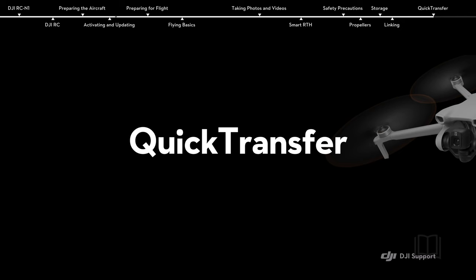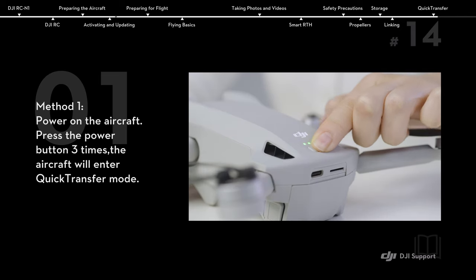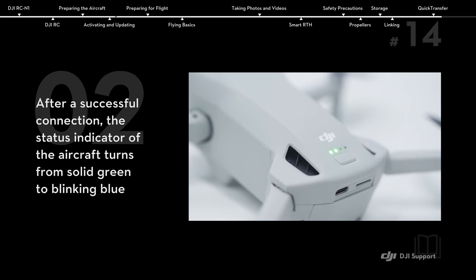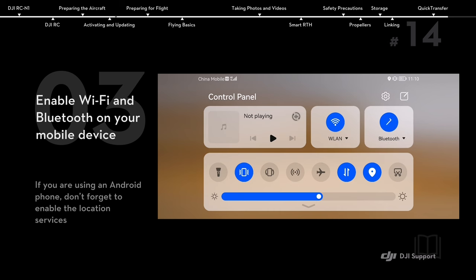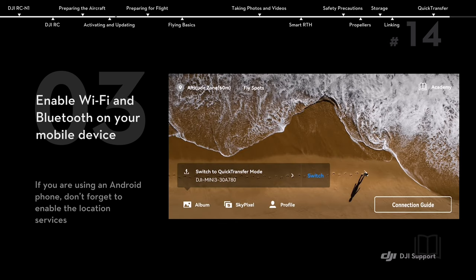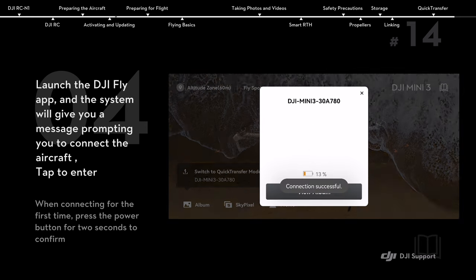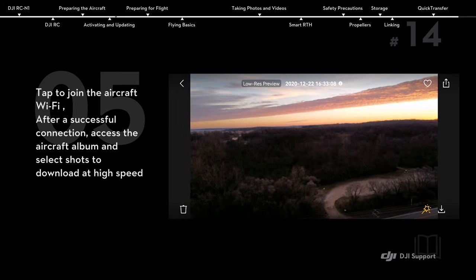Quick transfer. Power on the aircraft. Press the power button 3 times and the aircraft will enter quick transfer mode. After a successful connection, the aircraft status indicator turns from solid green to blinking blue. Enable Wi-Fi and Bluetooth on your mobile device. Launch the DJI Fly app and the system will prompt you to connect the aircraft. Tap to enter, then tap to join the aircraft Wi-Fi. After a successful connection, access the aircraft album and select shots to download at high speed.